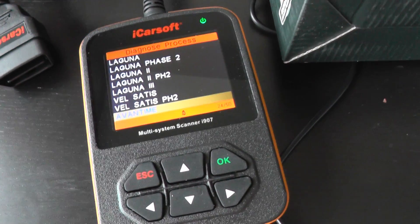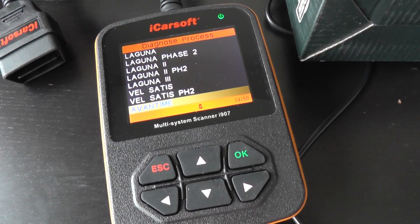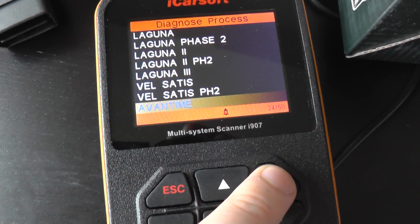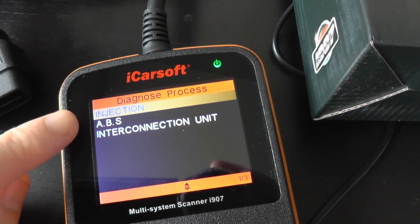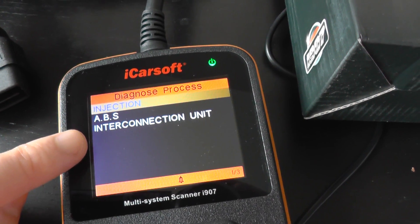This is the iCarSoft i907, a multi-system scan tool for Renault vehicles. We're going to have a look at the system menu for the Renault Avantime to show you which systems and modules it will communicate with and diagnose. So we've got the engine, the ABS system, and the interconnection unit.